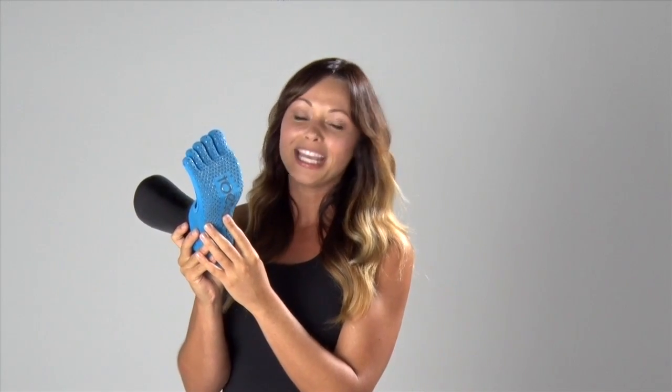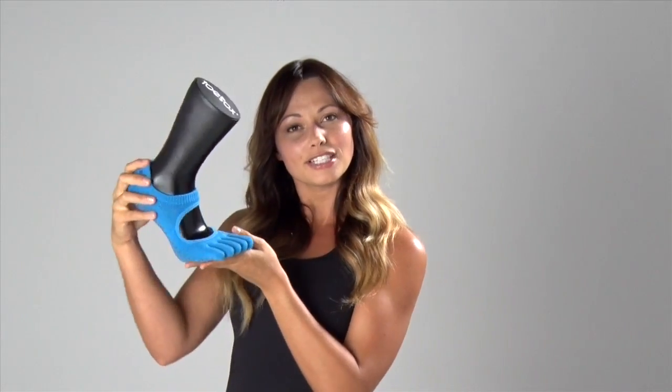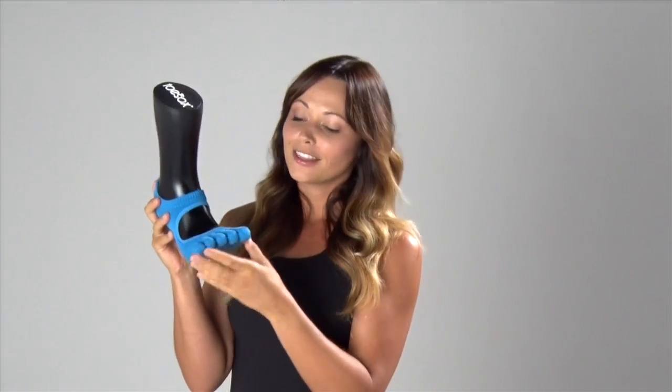The bottom of the sock has that awesome non-slip bottom, and this allows for safety as you're moving through the studio, but it also allows your foot to have natural freedom of motion. The sock also has their five-toe feature, and I love this because it allows your toes to move and spread, and it helps to promote healthy biomechanics in your feet.